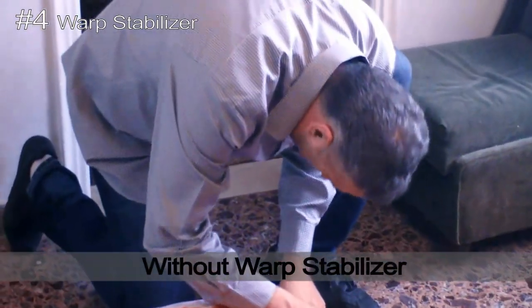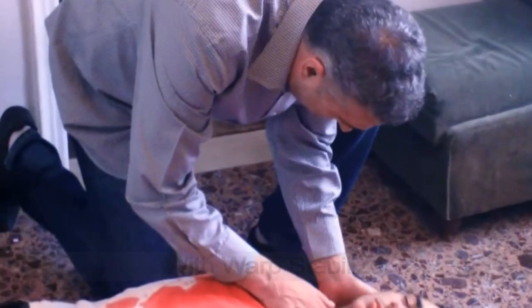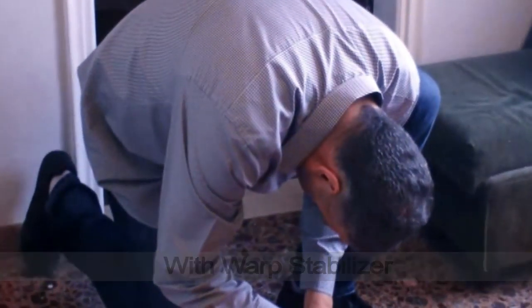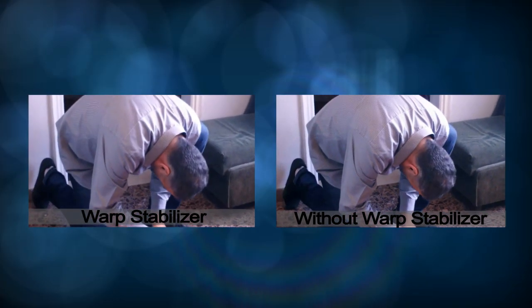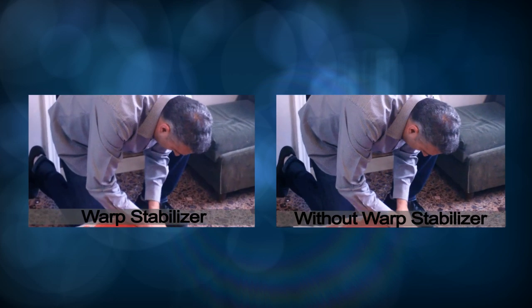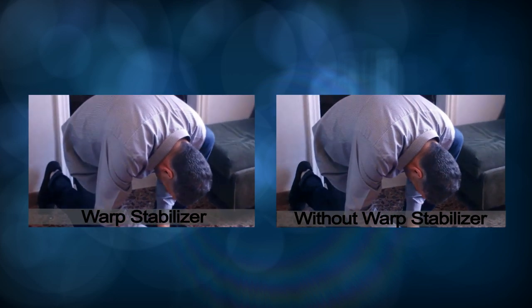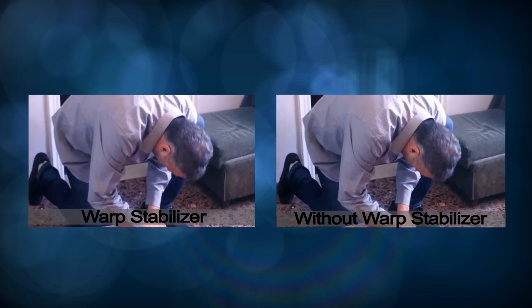The fourth tip is warp stabilizer. Here's a video without warp stabilizer, and here's a video with warp stabilizer. Warp stabilizer is a plugin which comes with Adobe After Effects CS5.5 and above. It also comes with Premiere CS6. Warp stabilizer helps achieving a smooth shot so that the audience isn't distracted by your shaky footage.